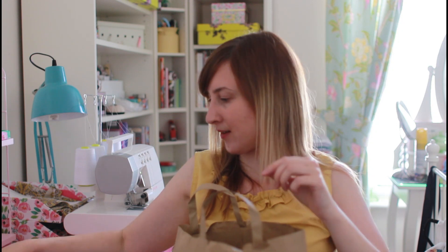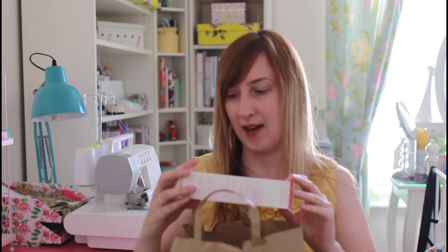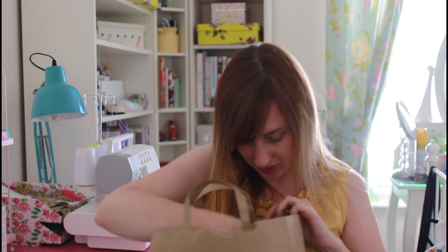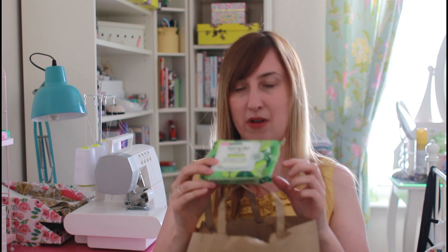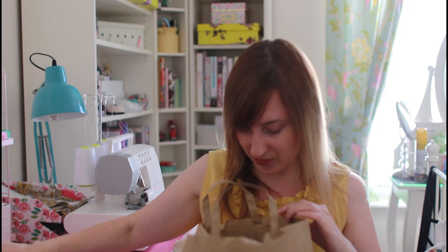I treated myself to some skincare — I got the Clarins Gentle Foaming Cleanser, which my sister recommended and is really really good. I don't often use it and tend to use Simple, but decided to treat myself because I hadn't bought much beauty for a while. I've also got Simple biodegradable wipes for removing my eye makeup, since gentle cleansers don't tend to remove all of your eye makeup.